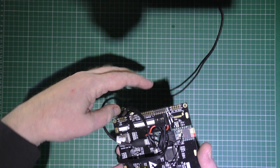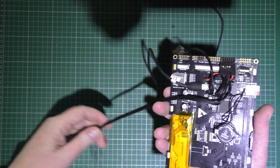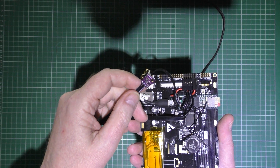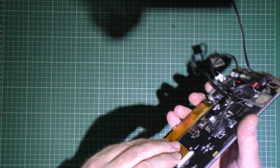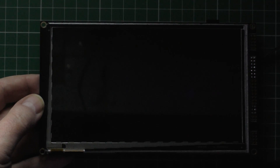And here we have an ESP8266 WiFi module, and on here there's a BME280 which does temperature, humidity, and air pressure — so that's for inside. If I fire this up...